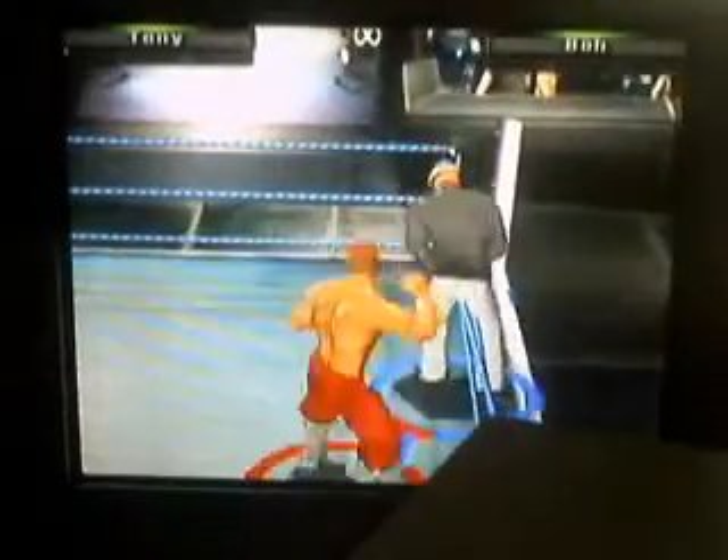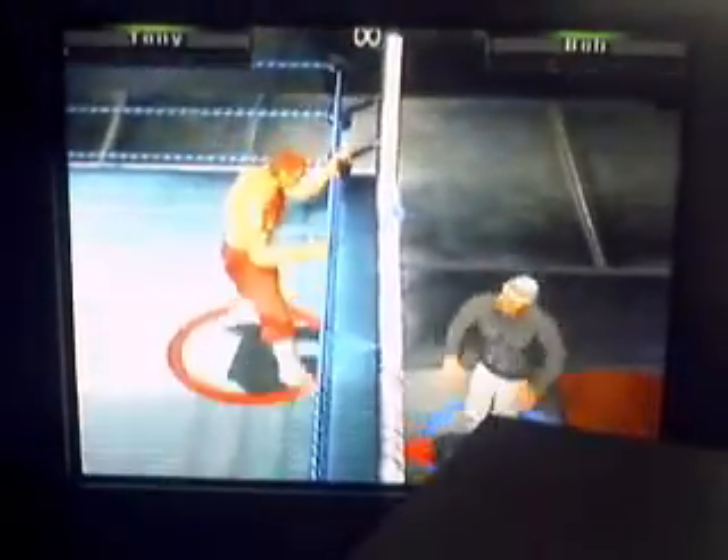We're here with the WWI-E Road to Lockdown. Match one of the Road to Lockdown will be Tony vs. Bob in a table match.